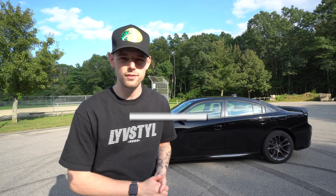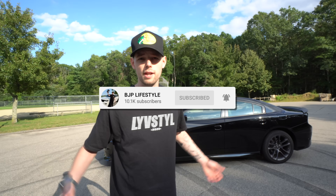Welcome back to BJP Lifestyle guys. I hope you're having a great day. If you're new here, please consider clicking that subscribe button down below. If you're interested in the hidden features on the Dodge Charger, make sure to stay tuned till the end because we have a lot of cool different features to show you guys, and I think you're really gonna enjoy the ones towards the end.